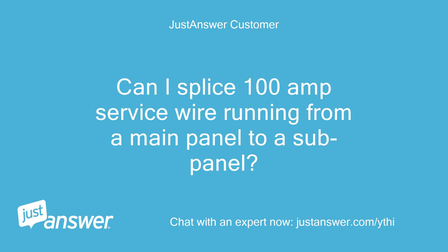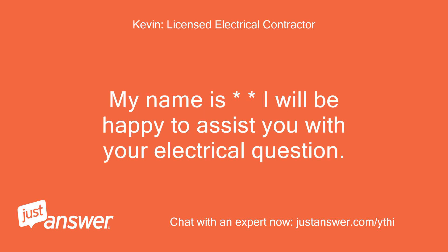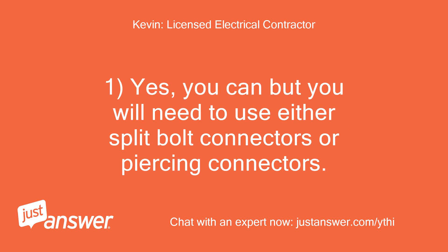Can I splice 100-amp service wire running from a main panel to a sub-panel? Hello and welcome to JustAnswer. My name is Kevin and I will be happy to assist you with your electrical question. Yes, you can, but you will need to use either split-bolt connectors or piercing connectors.